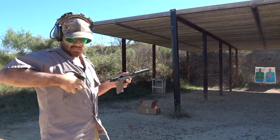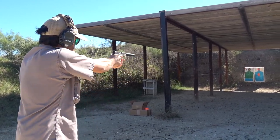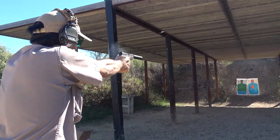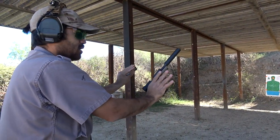Another CCI round I'd like to test is the Standard Velocity .22LR. This is a 40-grain projectile traveling at around 1050 to 1070 feet per second — a lead round nose. It did exhibit a very minimal amount of blowback, almost inconsequential.